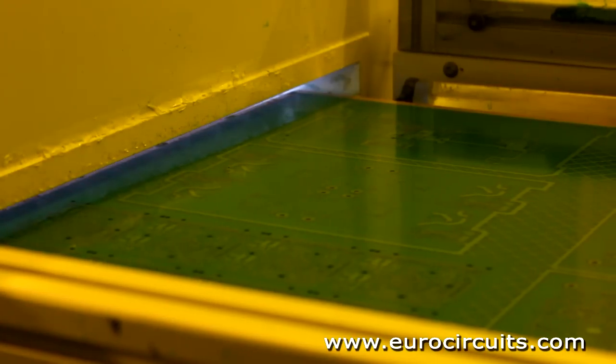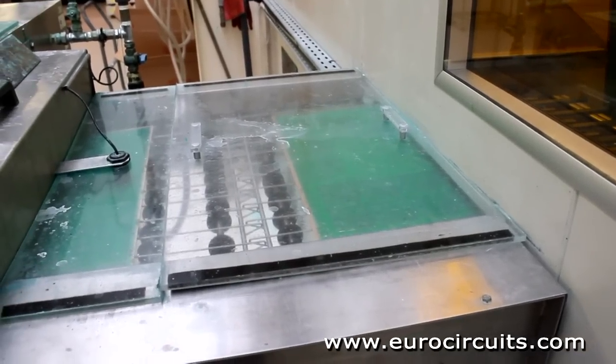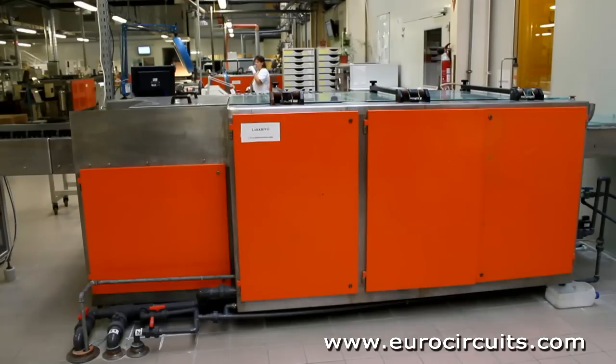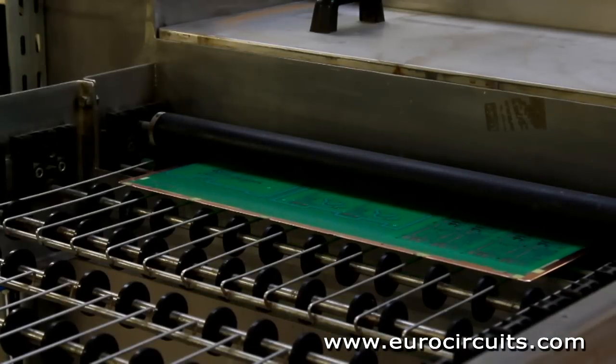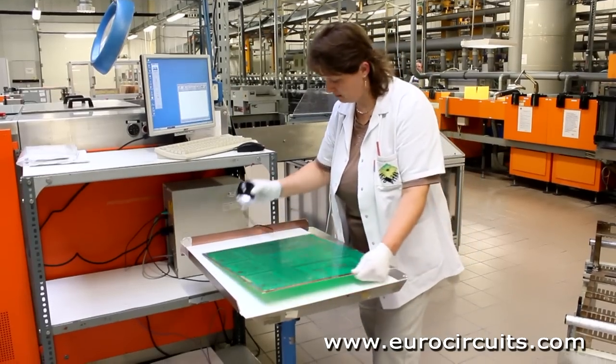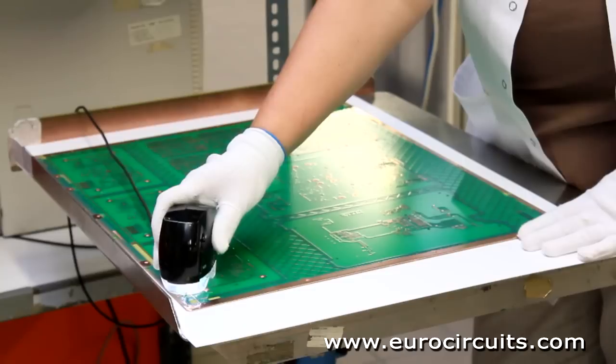The imaged panels are put on a conveyor out of the cleanroom and into the developer, which strips off the unhardened and unwanted resist. Later the required resist will be further hardened or cured to provide a robust and permanent coat. For this we use a conveyorized oven in the same way in which the boards were previously tack dried.